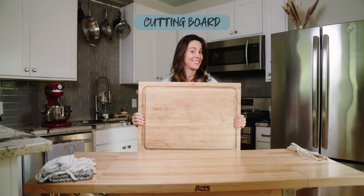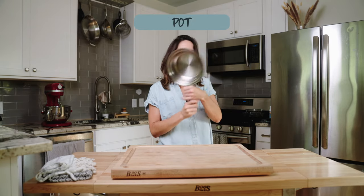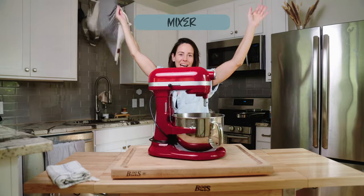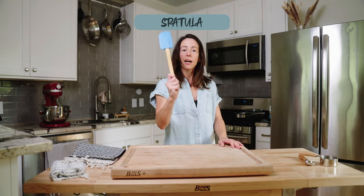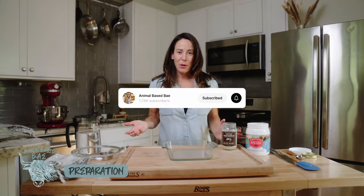Not only do I love crafting animal-based recipes that nourish, I'm equally passionate about movements that aid our journey, such as these delicious treats that bolster strength where it matters most — our ligaments and joints. So let's dive into the prep work.